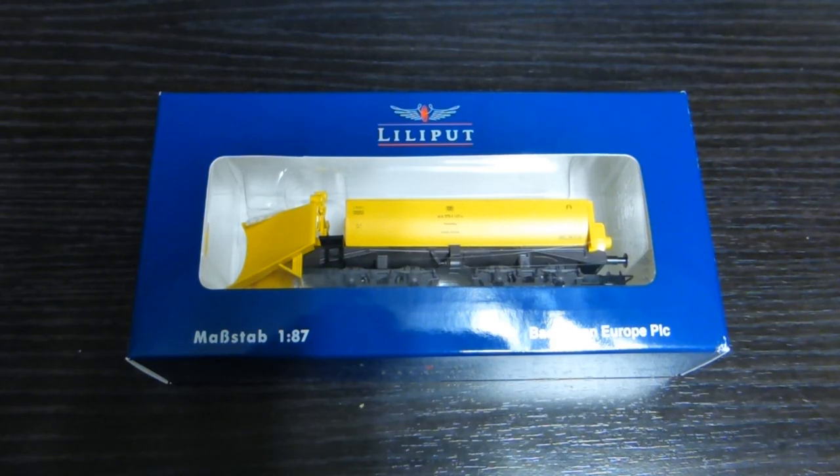So I thought I'd buy this from Lilliput, because they are one of the only companies that make this particular design as far as I can see. This is the DB marked one from Germany — Deutsche Bahn — and they do it in various colours.